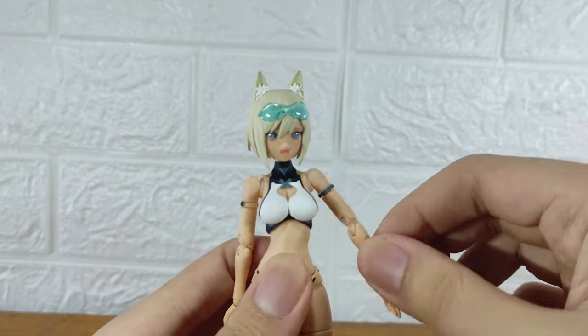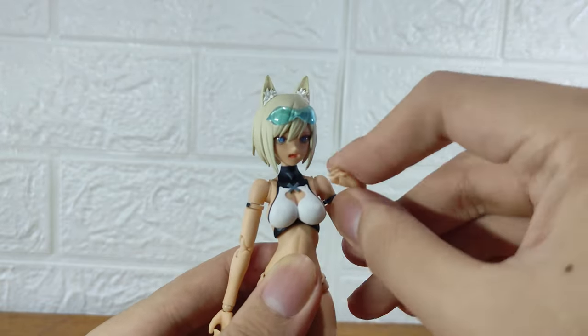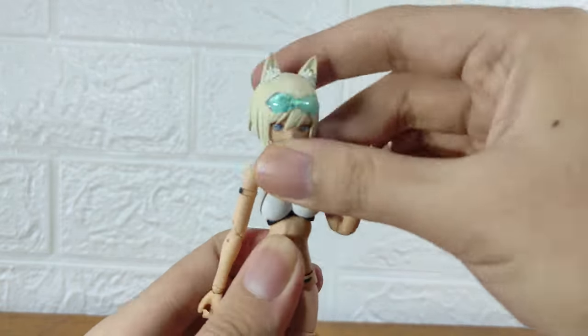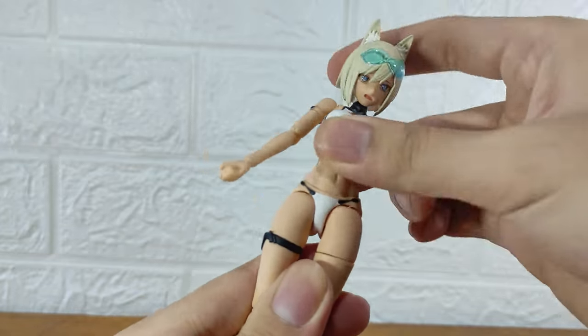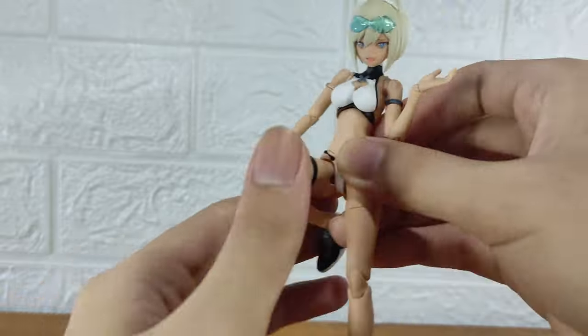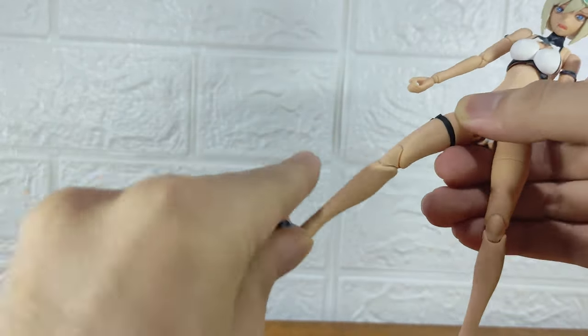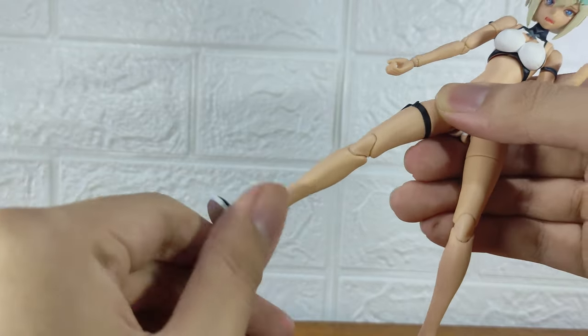For the articulation, it's the usual naked action figure style. The range of movement is really great — double joints at the elbow and knee. The torso and waist are on ball joints so the body can really move well. The legs are also really well articulated, and this body is really solid and fun to play around with.